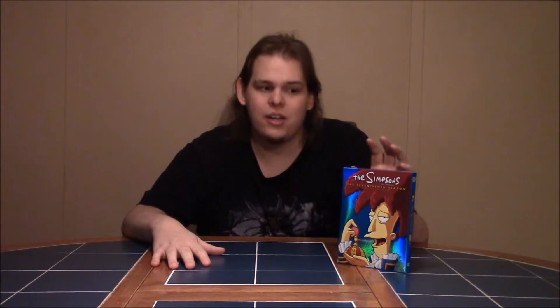Besides having to wrestle the discs out, I really enjoy everything about these. If you're interested in collecting the Simpsons DVDs or thinking about buying them, I hope this unboxing video helped you make up your mind. If you liked the video, give it a thumbs up, subscribe to Pale Productions for other videos beyond unboxing, follow me on social media, and until next time — stay crazy, my friends.